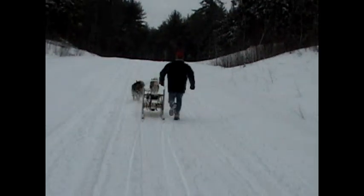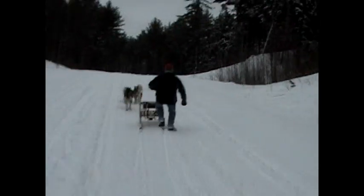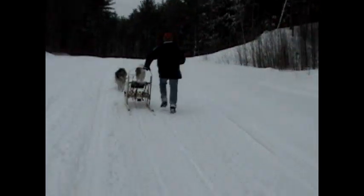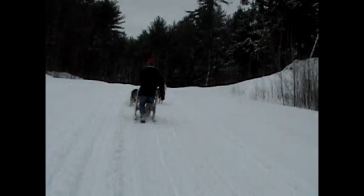When you do this, you will notice an immediate increase in the dog's speed and you may need to get back onto the sled just to keep up. You can pedal and run, run and pedal until they get to the top of the hill. You can run behind the sled or you can run alongside the sled.